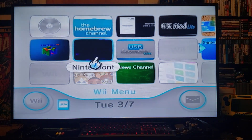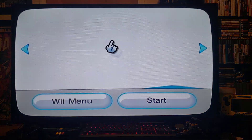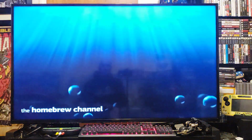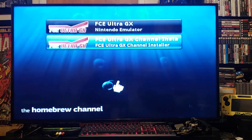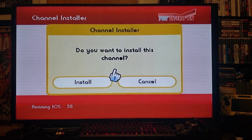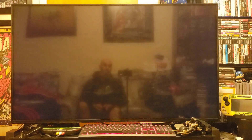Today we'll be doing the NES emulator for the Wii, FCEUX. Go to the homebrew channel, install the channel first, let it load up. There's the channel, just load it up, click install — shouldn't take too long. There you go.